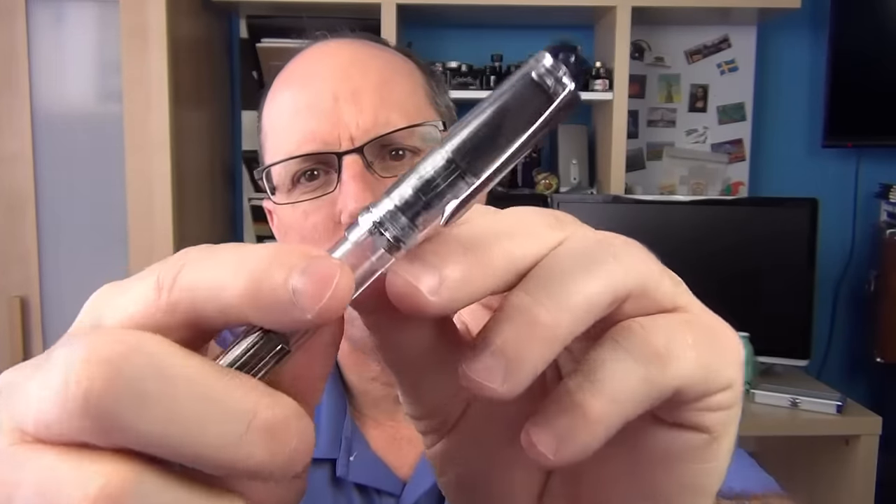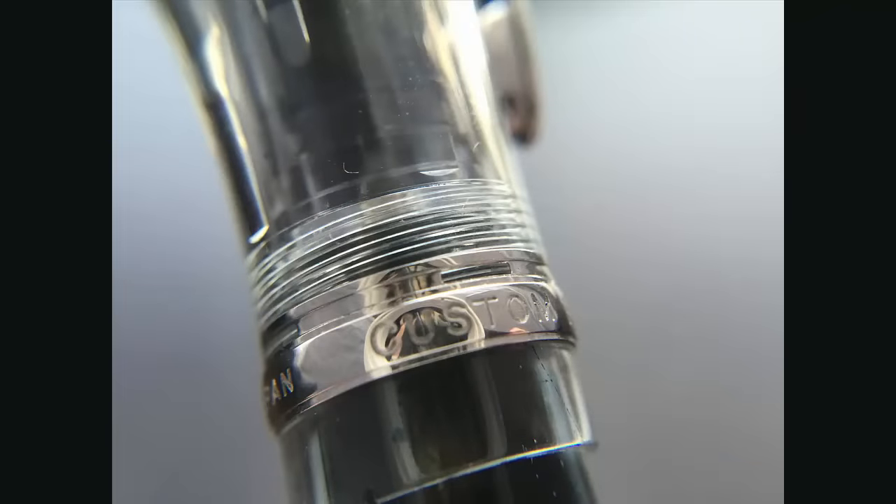We have a clip band here — on the clip band there are some little cutouts and little windows which I find interesting. I don't think they serve much purpose other than aesthetic, but I like them. On the band itself it says Custom Heritage 92 Pilot Japan.